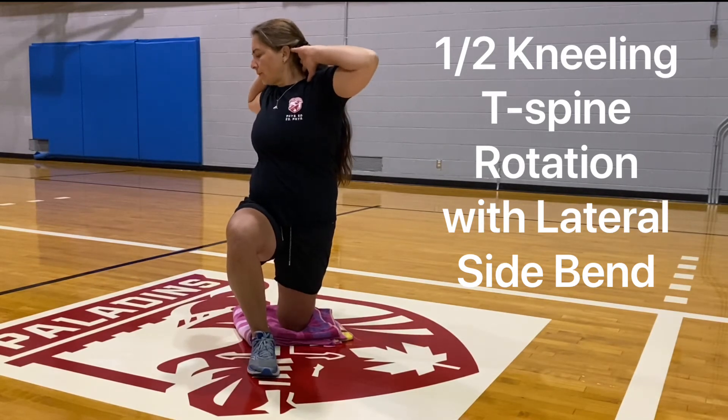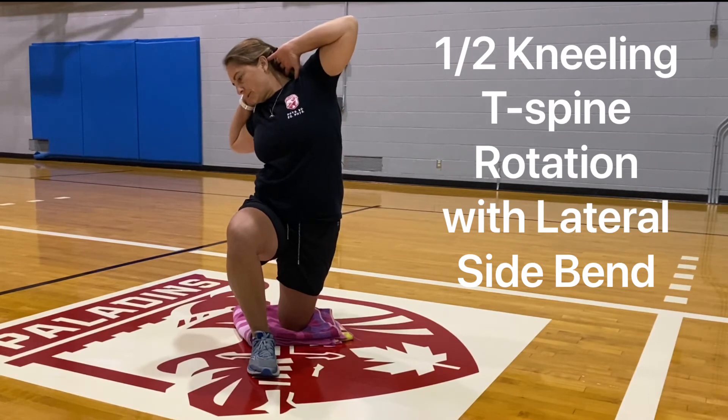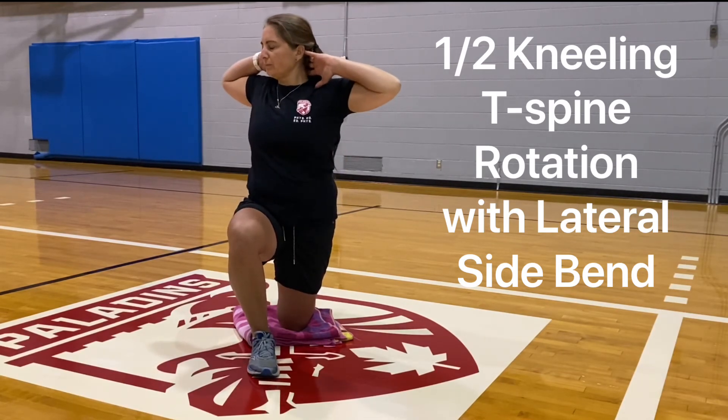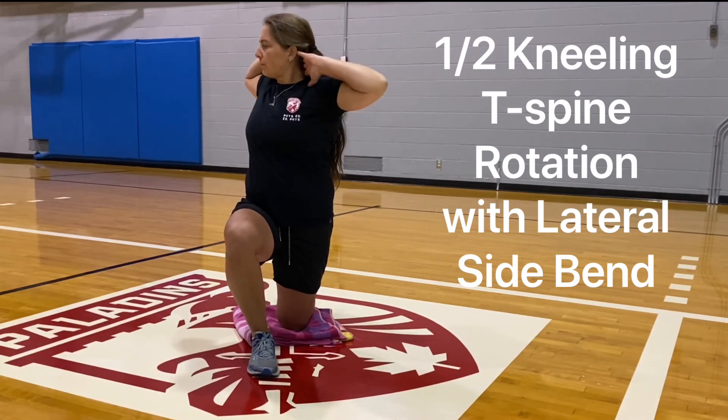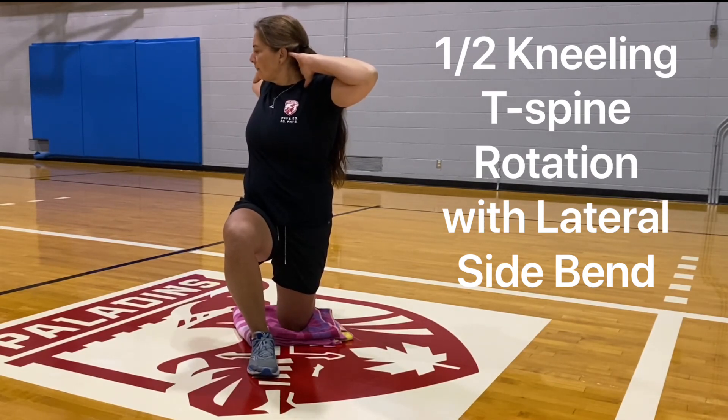As you do this, that front knee should not be moving at all, so lower body is nice and stable. You'll notice with each repetition that you'll get a little bit more range turning through that thoracic spine. Repeat for the desired amount of reps.